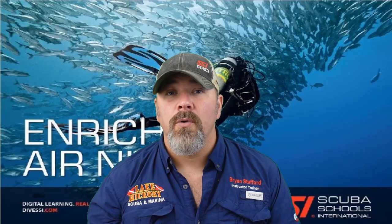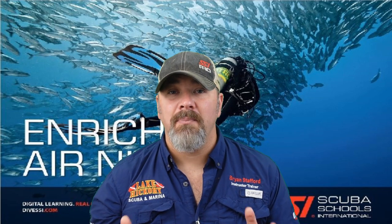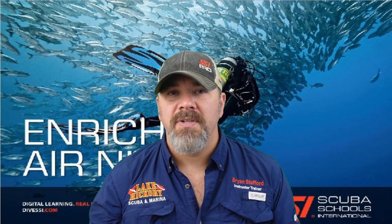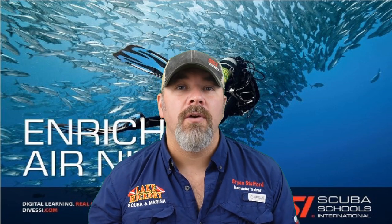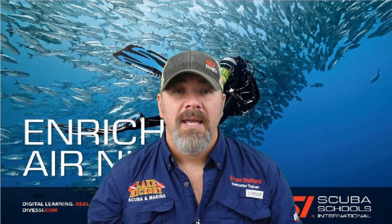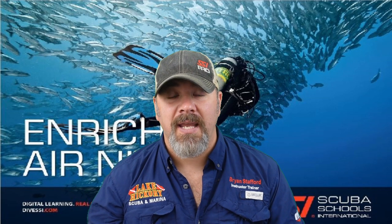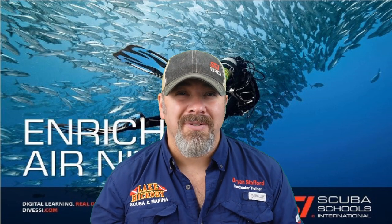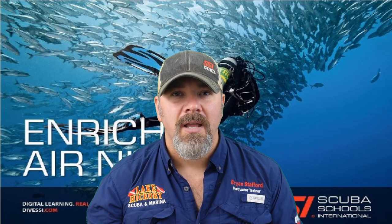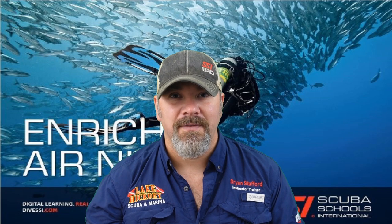That's going to be it for chapter three of the SSI enriched air nitrox course. Please do not use this video as a way to go out and dive nitrox — simply use it as a study guide or review video to help you pass your enriched air nitrox course from SSI. If you've got any questions for chapter three, drop a comment below and I'll try to help you out. Chapter four is coming up next, so stay tuned. If you liked this video, give it a thumbs up and share it. Take care, God bless, and I'll see you in the next video.